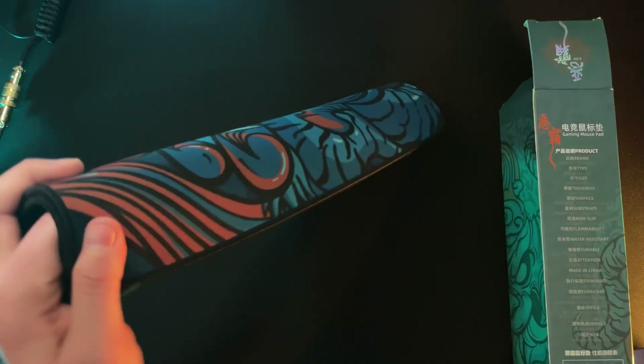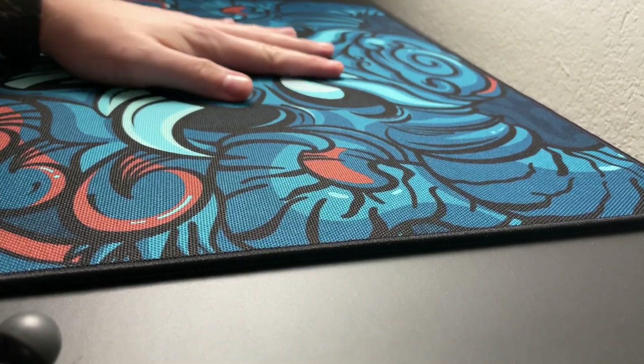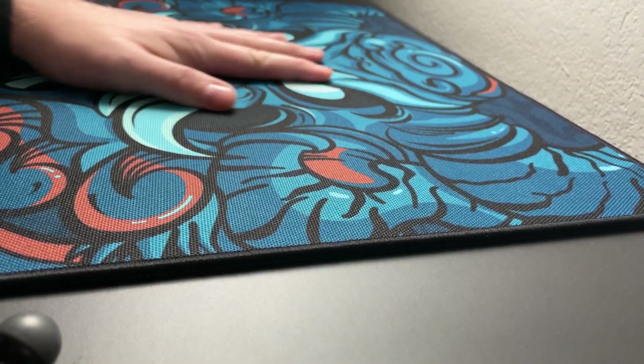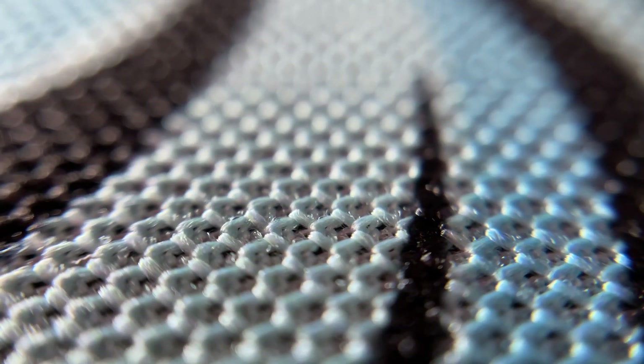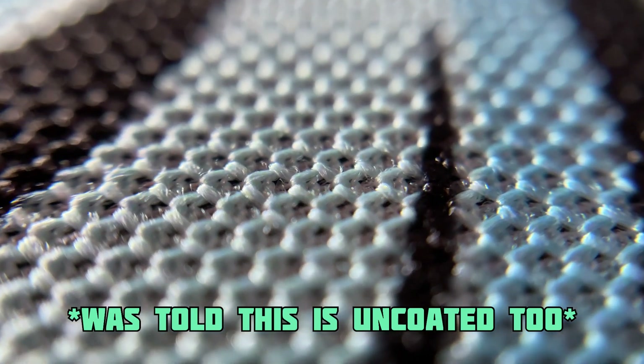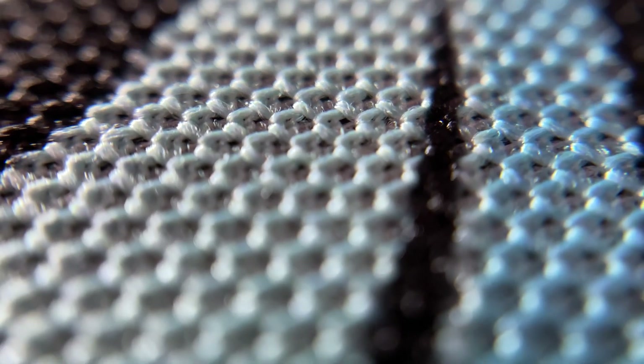It's really something to describe a mousepad in such detail, but I have to give the artist over at eSports Tiger props for coming up with continued beautiful artwork. The base is your usual natural rubber, and it rolls out flat almost immediately upon arrival. There is no movement on my desk with that anti-slip surface, which is great to see. The top surface is where things get really interesting, as eSports Tiger calls this a cross-diagonal weaving surface, and it feels really rough to the touch — almost like an MP510 by Cooler Master.